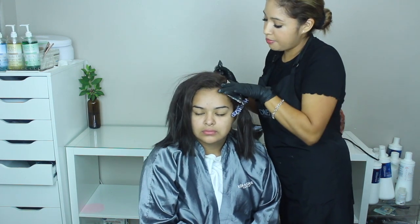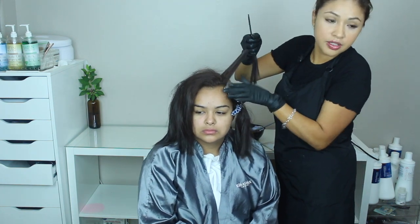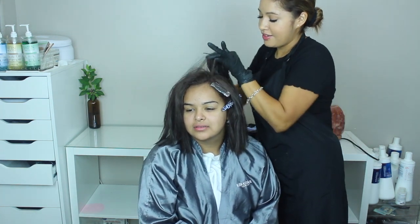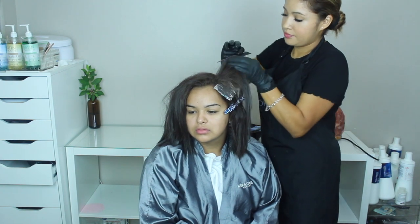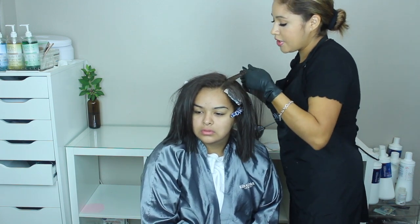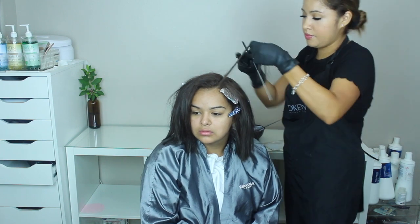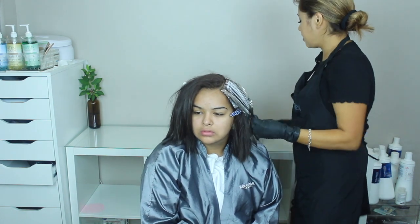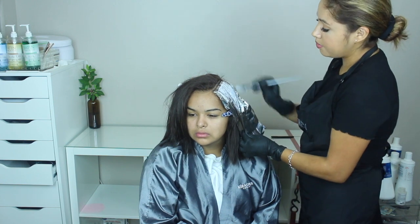We're doing some baby lights — that's the first one right there, then I skip about a small amount, something like this. From that same section I get a thin slice, and then baby lights, small and close together. I'm using 40 volume developer but I also put Olaplex so it dilutes it to a 30 volume. I'm not getting too close to the root because the picture she showed me had like a grown-out look.